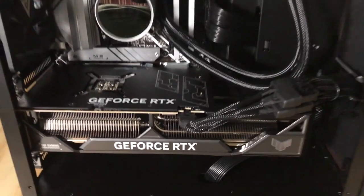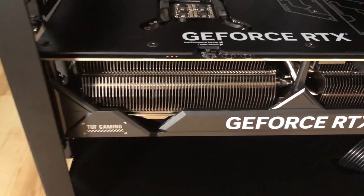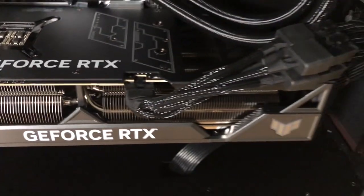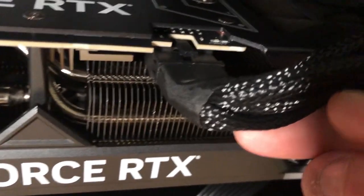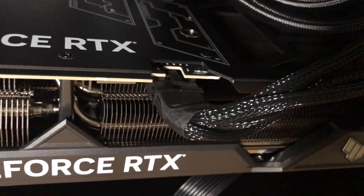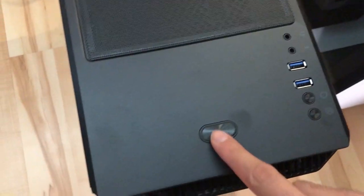We'll go ahead and take this thing out, and I've got to say it looks pretty nice. It's got a liquid-cooled CPU. We have the ASUS TUF RTX 4090 right here. I've been hearing that these connectors have been melting, especially if it's bent, so hopefully this doesn't burn down my house.